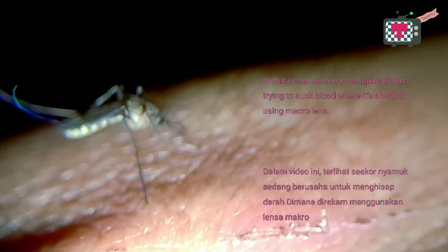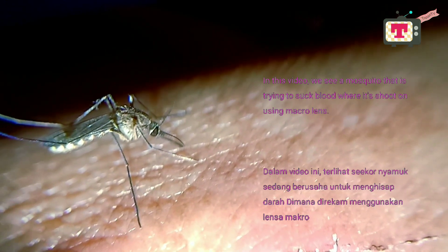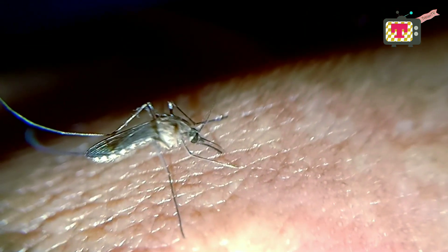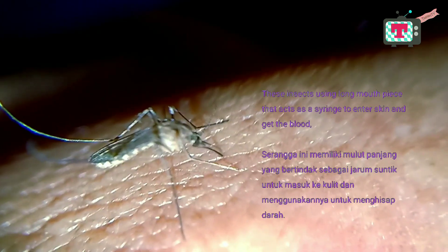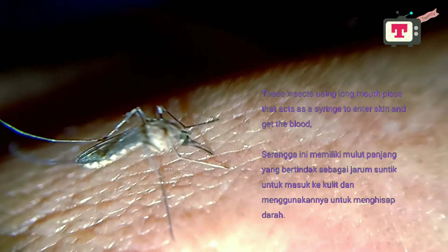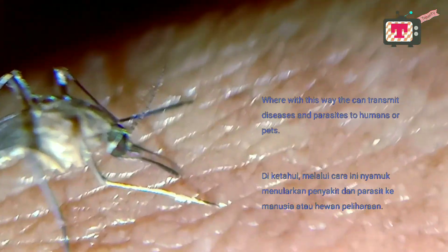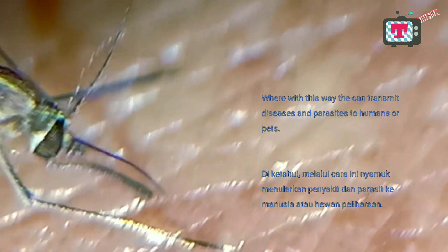In this video, we see a mosquito that is trying to suck blood, shot using a macro lens. These insects use a long mouthpiece that acts as a syringe to enter the skin and get blood. With this method they can transmit diseases and parasites to humans or pets.